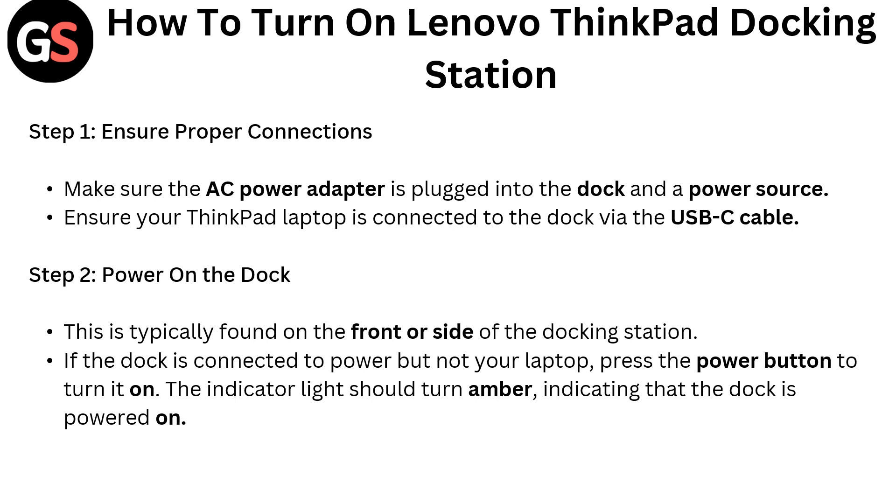Step 2: Power on the dock. The power button is typically found on the front or side of the docking station. If the dock is connected to power but not your laptop, press the power button to turn it on. The indicator light should turn amber, indicating that the dock is powered on.